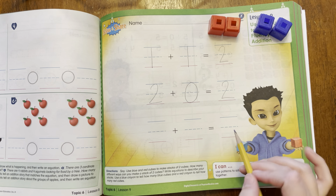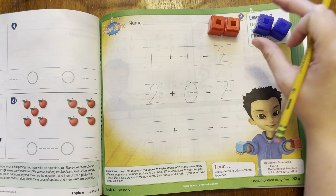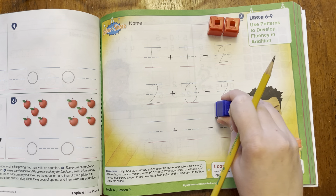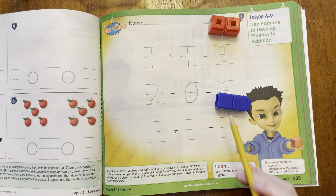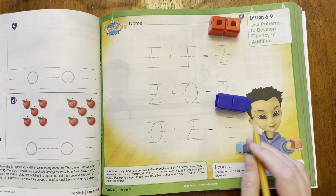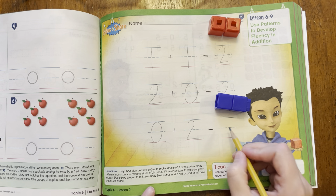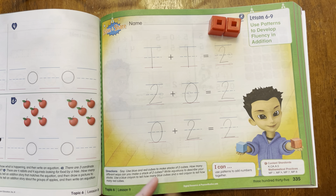I hope that you wrote down your own way to make two. Another way that I thought about making two is using two blue. So if I use two blue, there are zero red and two blue. So I did zero red, two blue, and that equals one, two. These are all different ways to make two.